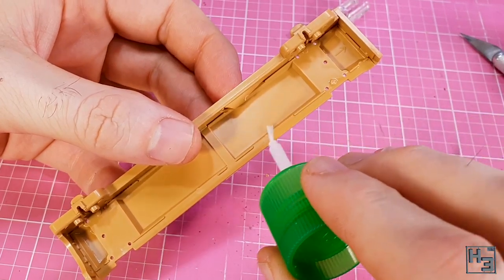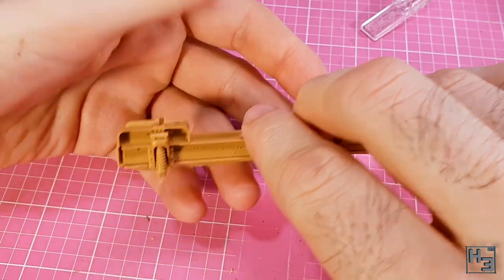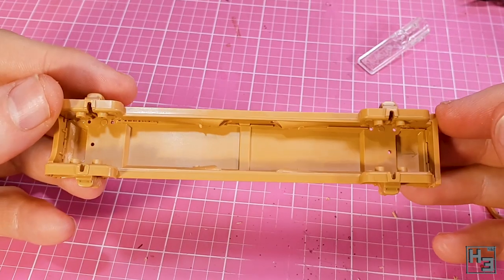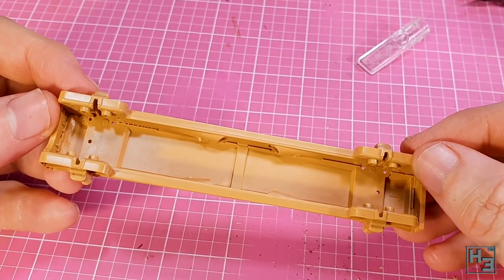I add the right side part, which also required a bit of nudging and eyeballing. I got the frame parts together as straight and neat as I could, but it's definitely not perfect. That's probably half the kit's fault and half mine.